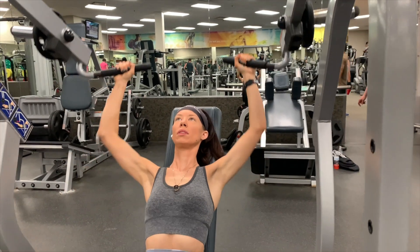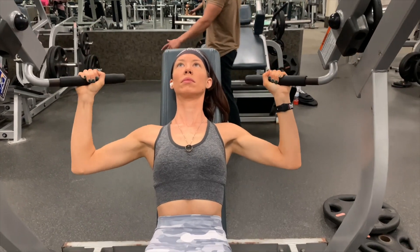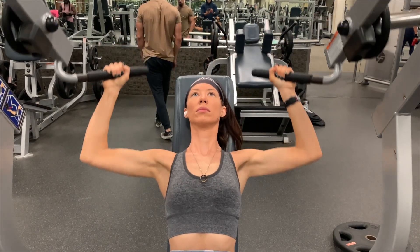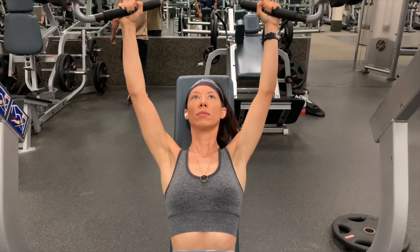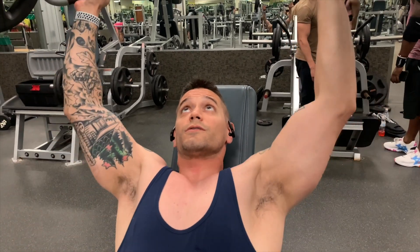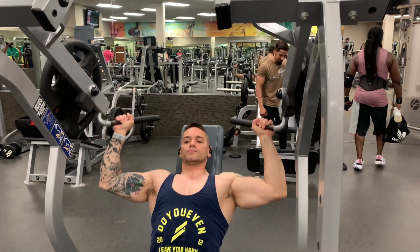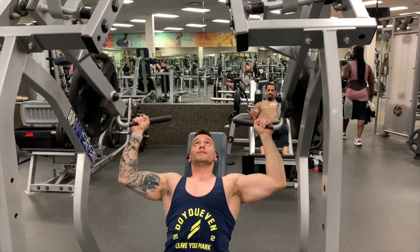We're only resting about 35 to 45 seconds in between each set. And if you're like me and you like to layer up, eventually that sweater is going to come off — you're just going to be so warm. We'll do that fourth set of 12 reps and then move into the next exercise.